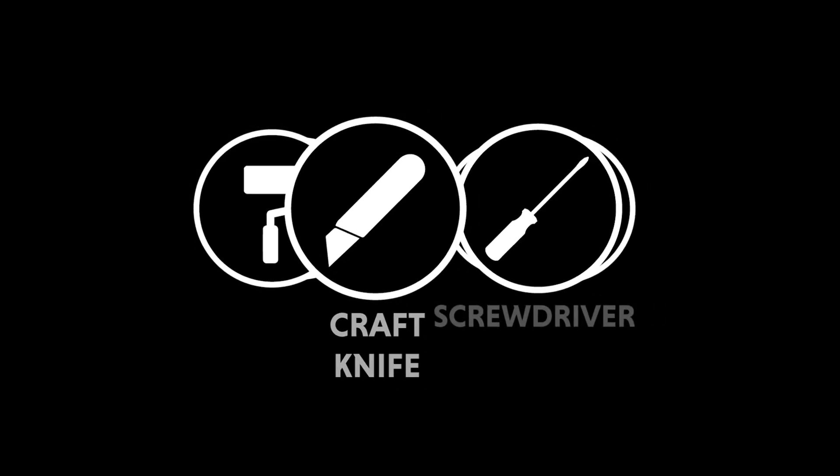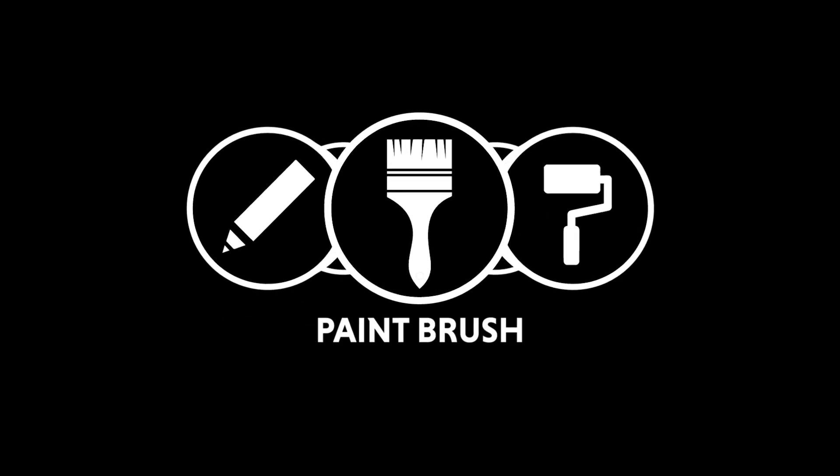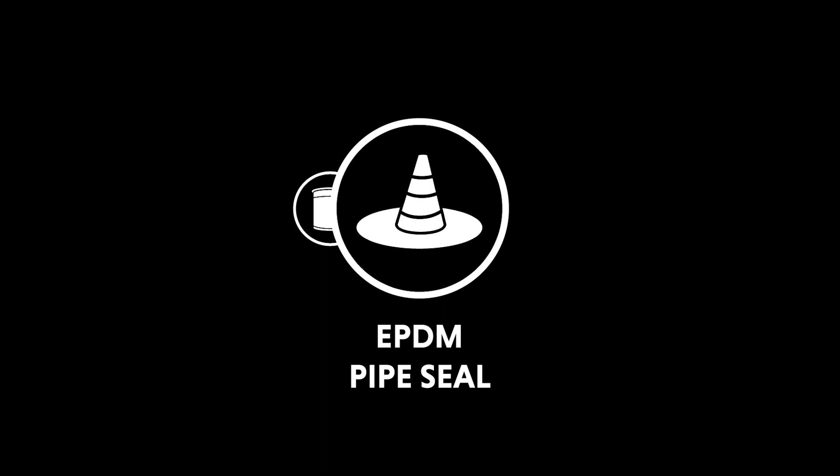Tools required: craft knife, screwdriver, scribe, paintbrush, silicon roller, penny roller. Materials required: EPDM primer, EPDM pipe seal.